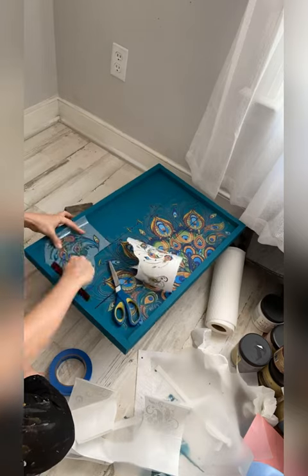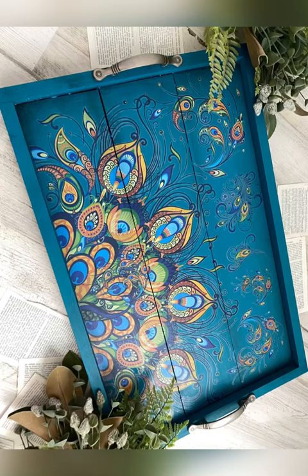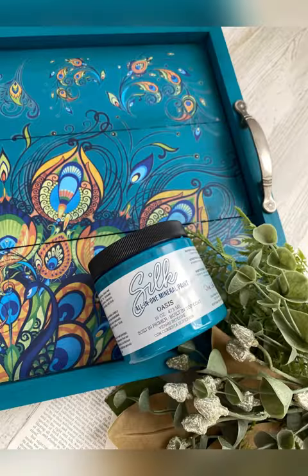This boring wooden tray has had a beautiful Dixie Belle paint makeover. Give it a try — I know you'll like it.